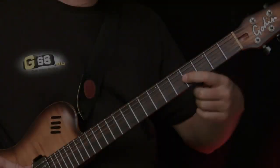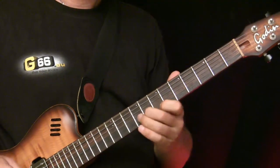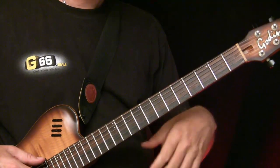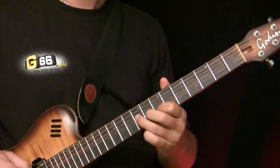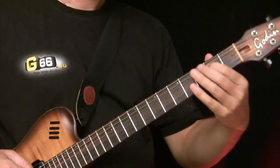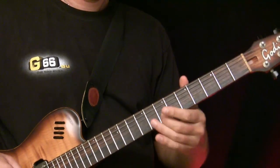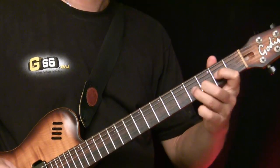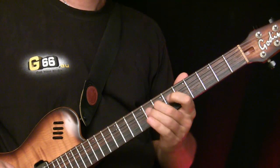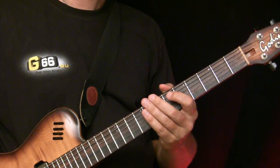Now let's play some really psychedelic stuff for you. We're playing in the key of E minor here with the open E string, and then we just play this E minor arpeggio — or you could also play E minor pentatonics. And now comes the really heavy stuff. We have some cool grooves and now we're really gonna take it to the wild side.